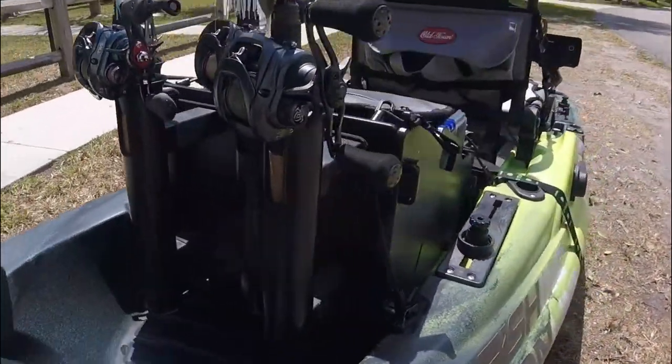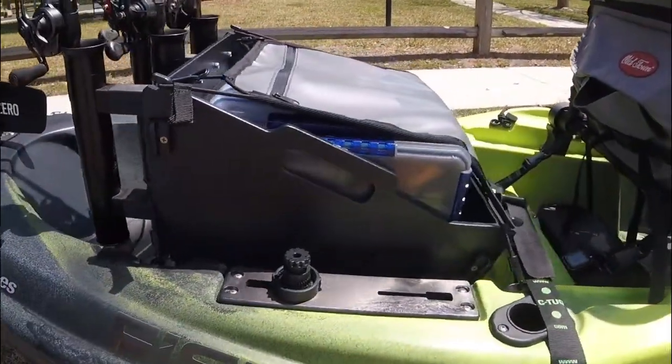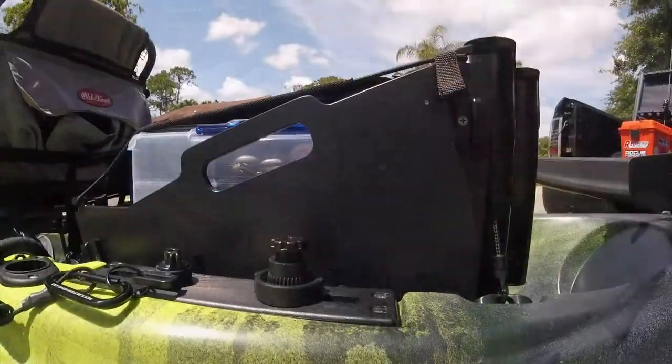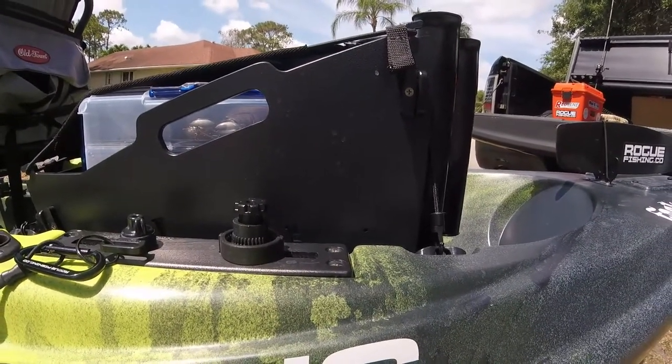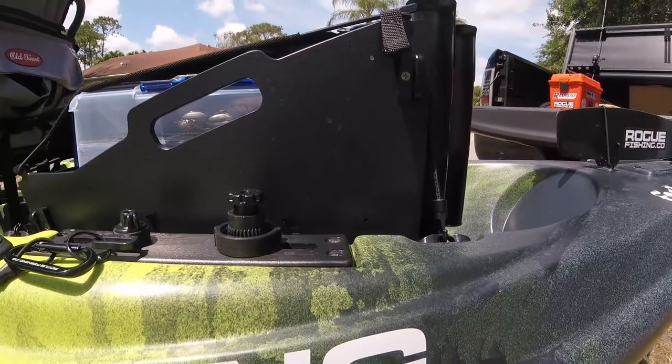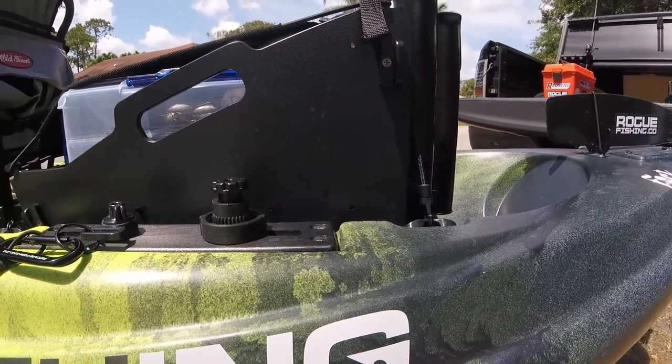Another modification I made to improve the performance of this box and enhance my enjoyment of it. Now one thing I do want to disclose is some people have asked me: with the taller feet in the Predator, can you use the rod tubes on the side? And I want to disclose the answer to that is no.